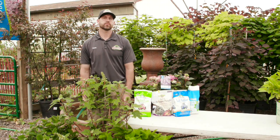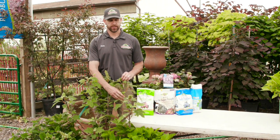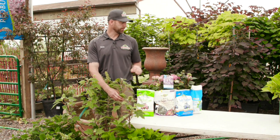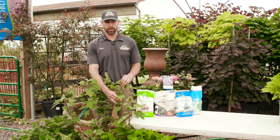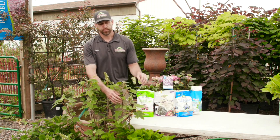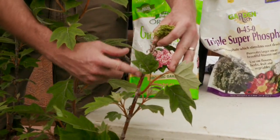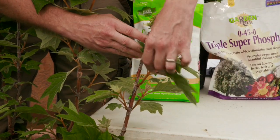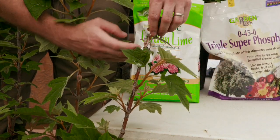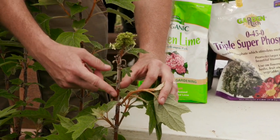Some people have issues getting their hydrangeas to bloom. One thing to keep in mind is that a lot of hydrangeas bloom off of old wood. Some macrophylla varieties and some oak leaf varieties actually bloom off of old wood. You can see this branch here — this is last year's growth, and this is this year's growth. See how it's more pliable and it's a lighter green? The bloom is at the top of this old growth right here.